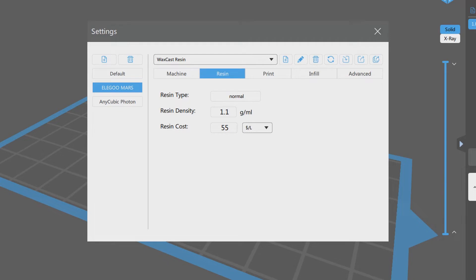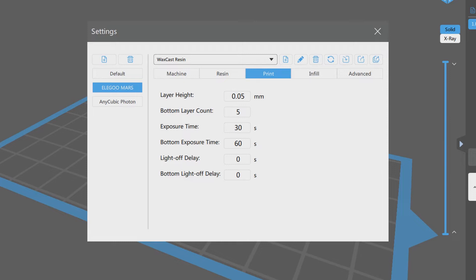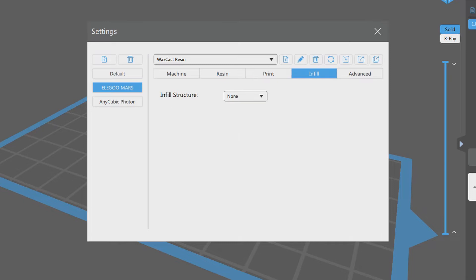Which brings me to my biggest issue with this resin. In my experience, this resin really needs long exposure times — at least around 30 seconds per layer — making even smaller prints take several hours to complete.